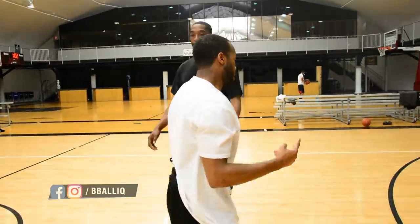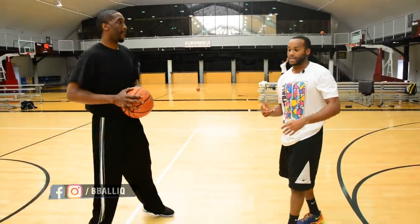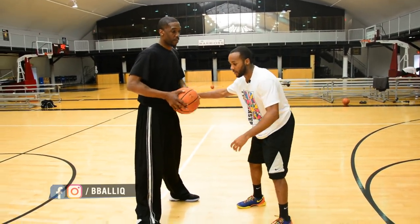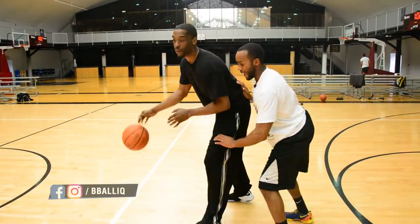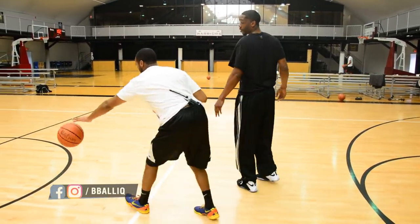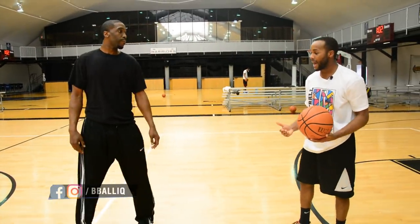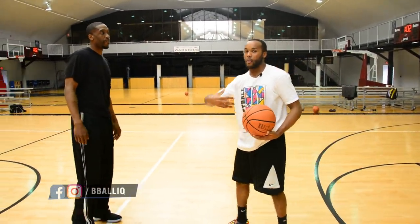Two things of caution here: I may have been called for a foul right there because I went for the steal, I touched his hand, and I had my hand wrapped around his waist. So if he's coming slowly, make sure you have your hand right here and be accurate when you go for that steal. You can't hack at him and you can't wrap your entire arm around their waist.